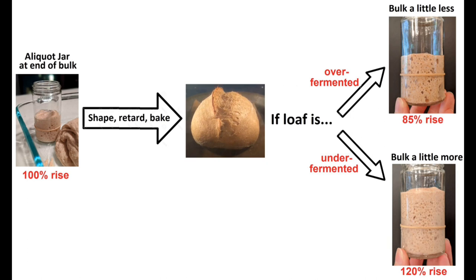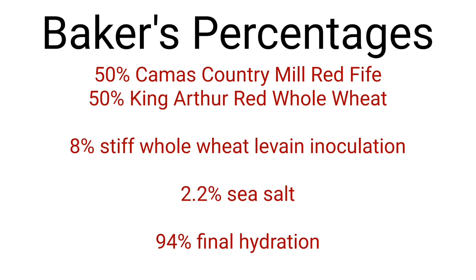I hope this makes sense, and feel free to leave questions in the comments section below. Here are the baker's percentages — as I go through the video, I'll be discussing all aspects about the flour choice, how to find the right hydration for your given flour, and how I make the whole wheat levain, and I'll be sure to give all of the measurements in grams as we go through.